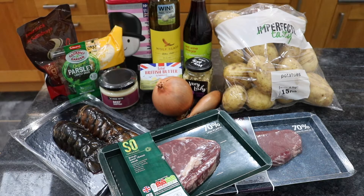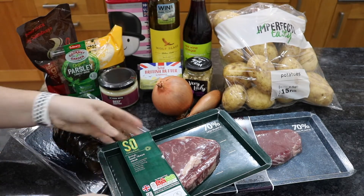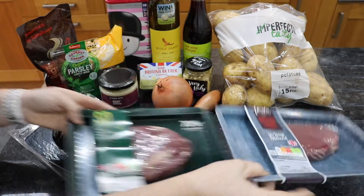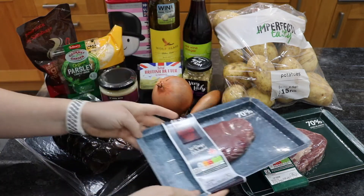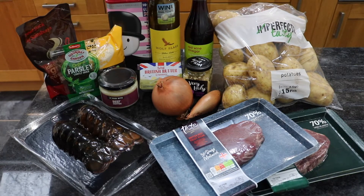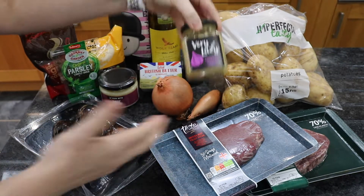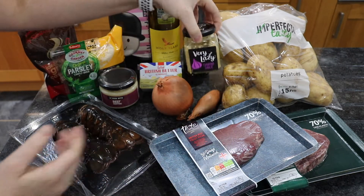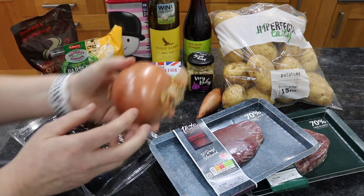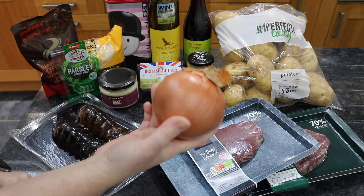We do have quite a few ingredients mainly because I'm making a dipping sauce and a side dish as well today. To start with we're going to look at these steaks — I've chosen a ribeye, I absolutely love ribeye, and Dan has got a fillet steak. Then we've got some imperfectly tasty potatoes for chips, some red wine vinegar, garlic because everything just tastes better with garlic, a large shallot, and a large white onion. This is going to be paired with some flour to make an onion loaf side dish which is fabulous.